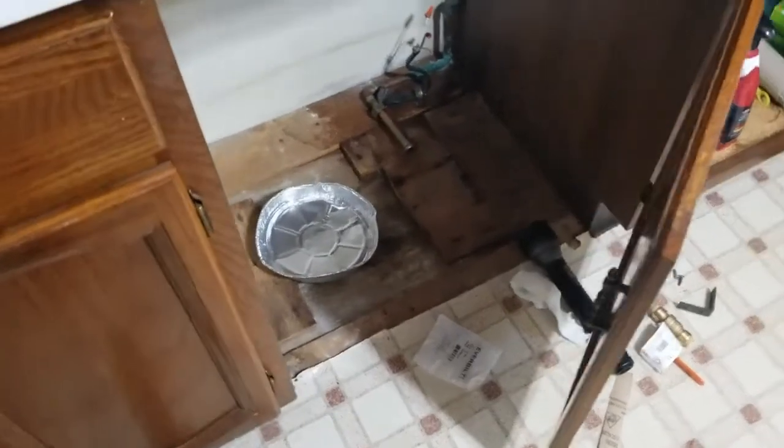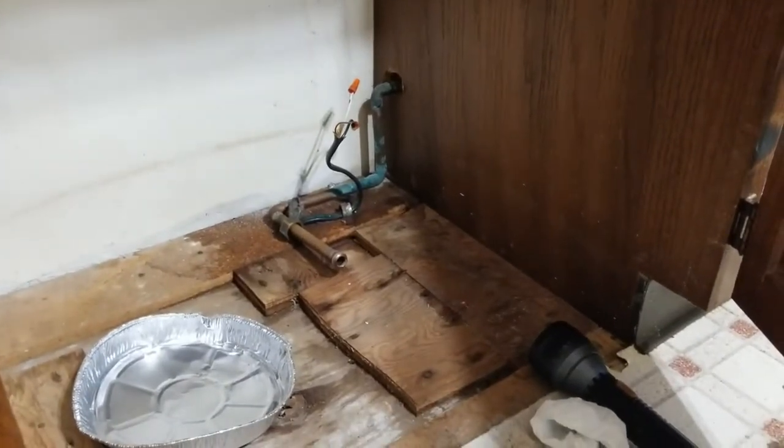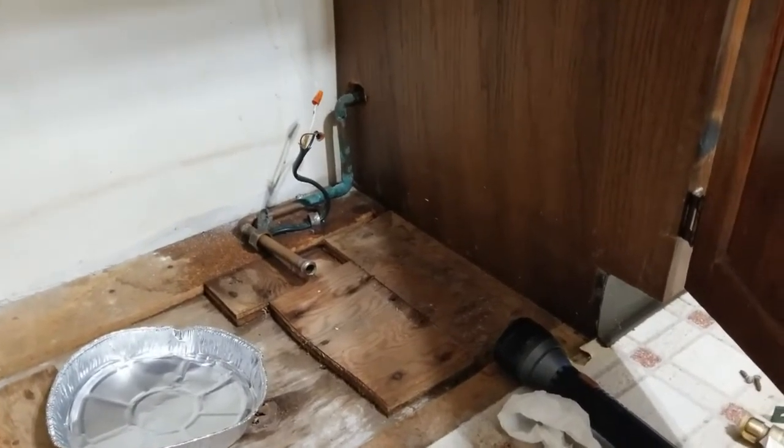Alright everybody, when you buy a house — this house I have to do a lot of work with. The other one I had, I bought it brand new and it didn't really need anything fixed. But as maintenance stuff, I'd get stuff fixed and some things would break down or whatever.